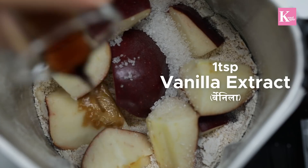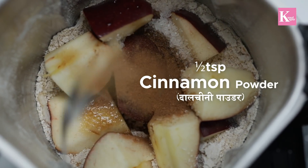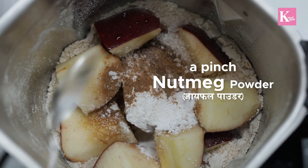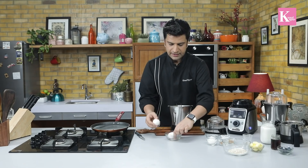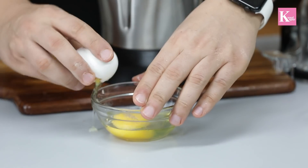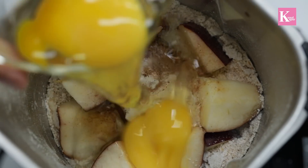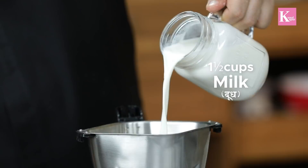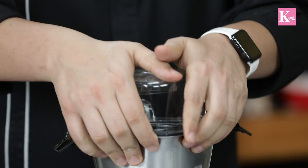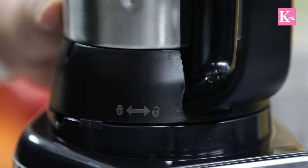Add about a teaspoon of sugar, vanilla extract, cinnamon powder, baking powder, nutmeg, a pinch of salt, and two eggs. Then pour in some milk. Now we'll close the lid, press it down, and latch it on.